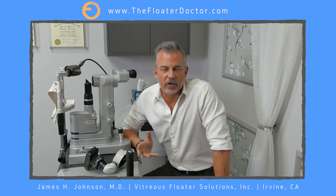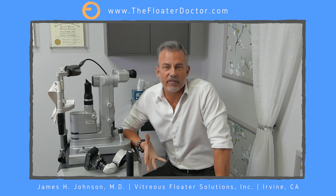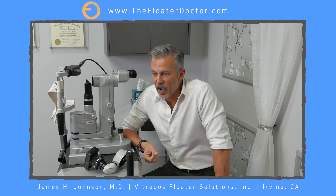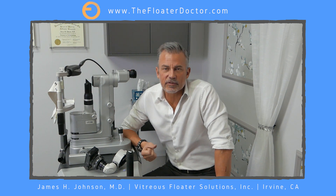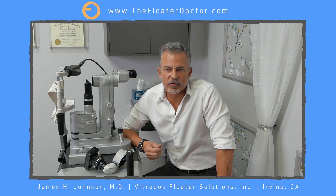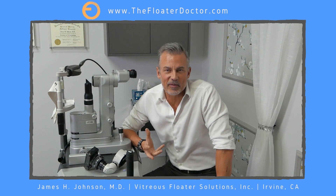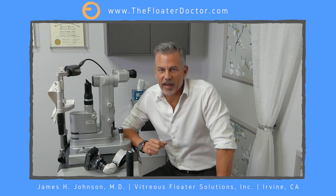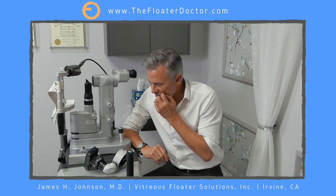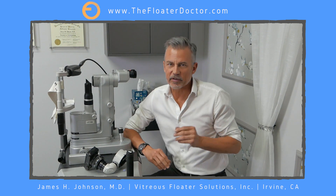So if you've been watching any of my videos, you've heard me stand up and talk a lot about just about everything but the actual treatment. You haven't seen the treatments yet. I've talked about who are candidates for treatment, risks, candidacy for treatment, the difficulties of it. I've talked about everything but actually showing the benefits of treatment. So here I am at my YAG laser. This is where the magic happens. And in a moment, I'm going to show you some actual treatment of a Weiss ring floater, my favorite type of floater to treat.